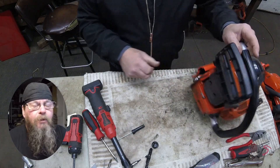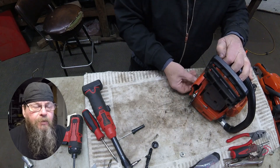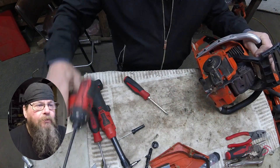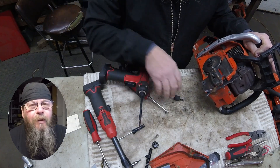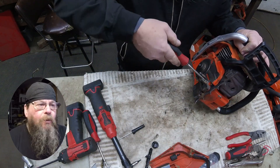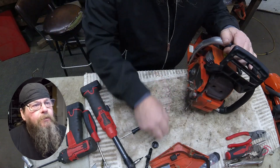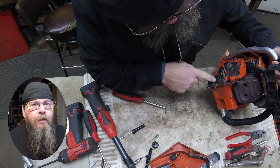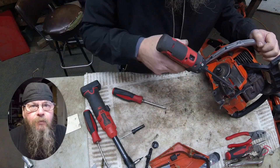After talking with him and confirming that the saw runs really good, there's not a good reason not to fix it. You're going to be under half the replacement cost of the saw. I don't remember if the fuel tank was $100 or not, but the whole bill was going to be less than half the replacement cost. I think I have a half an hour labor into this, so the footage you're seeing has been cut down from 30 minutes of total repair time.